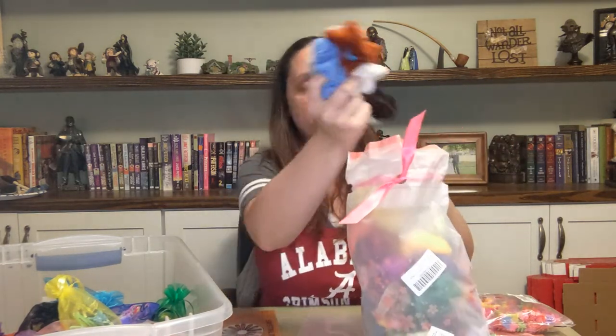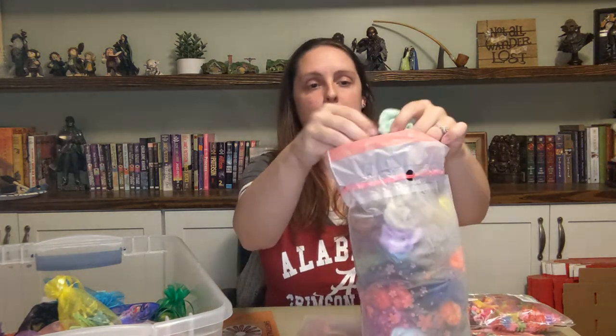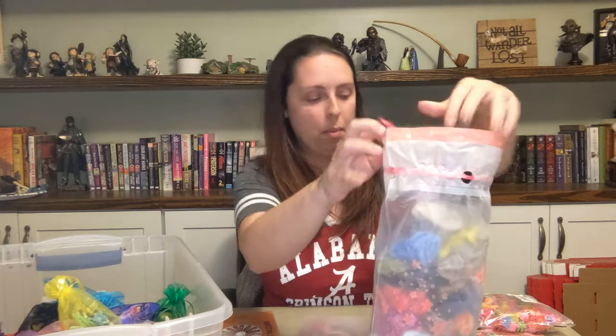I like to make sure every box has at least one scrunchie — I like to send two if I can — but at least one of these fun scrunchies. I got these in bulk on Amazon and they're actually of pretty good quality. Last year I got a different brand and they weren't as sturdy when I opened up the bag, so I definitely wouldn't purchase them again. But these are pretty good quality, so I'll probably buy these again.